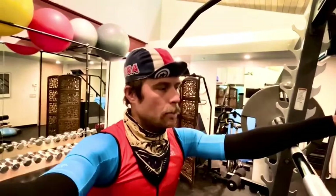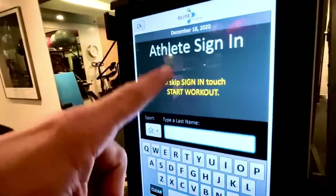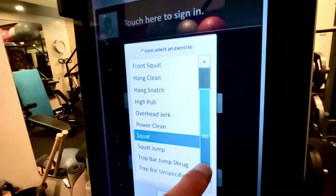I was able to connect with Elite Form. I want to show you what this is — it's a super cool tool that's amazing for the things I think are important. You can have your own platform or program and log all of your information. I'm going to do a quick workout here to show you the capacity of this. I'll do a squat, but you can see all the different lifts available to put in here.